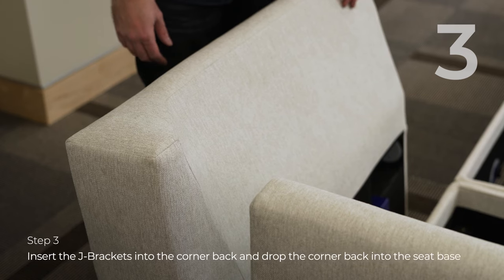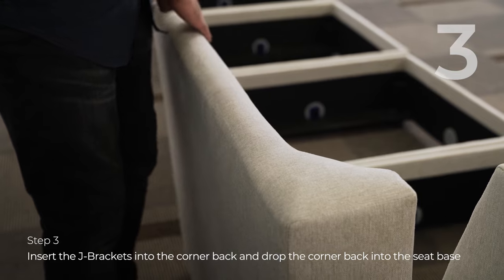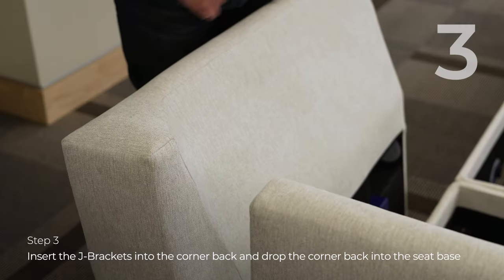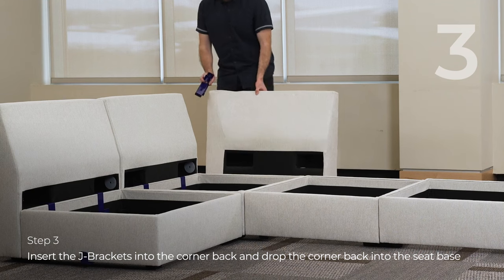The main feature with the corner back is this mitered corner, and what that allows you to do is create a back that also lines up with the backs that you just put in. This is going to allow you to turn the corner and create a sectional.